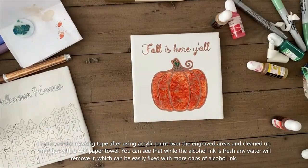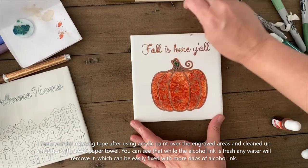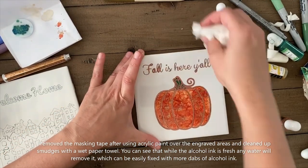You can see here that some of that wet paper towel got onto the alcohol ink and made the alcohol ink sort of be wiped off because it disappears with water. But it's not a problem. All you have to do is just dab some more ink and make it picture perfect again.